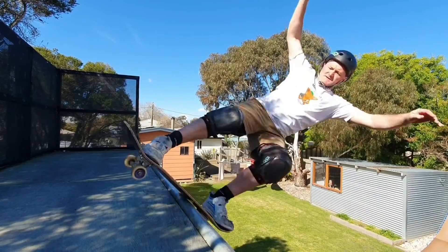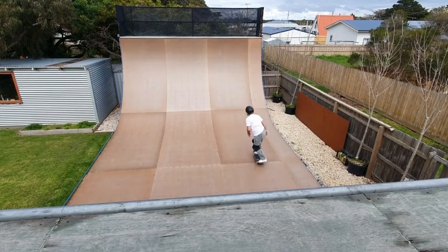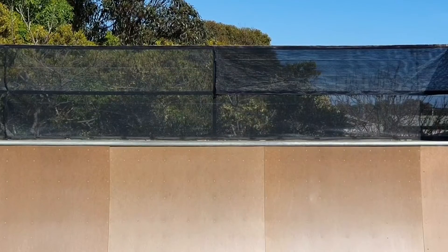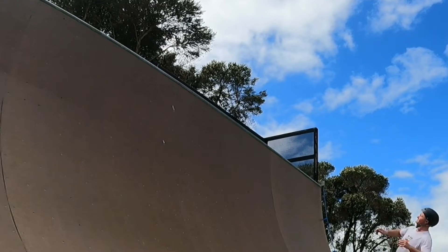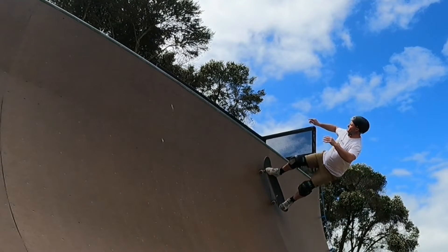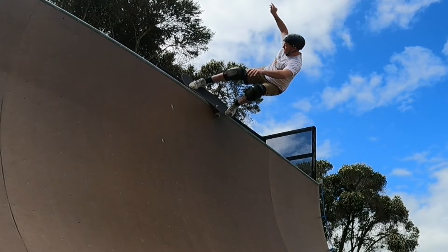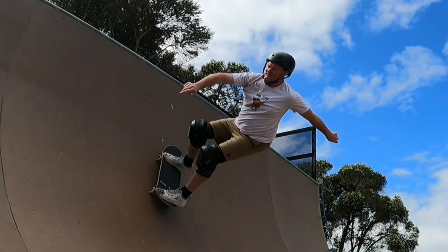I actually think it's easier than the stationary version. So this is a mix of a Slide to Fakie, Feeble Grind and a Feeble to Fakie. Approach the coping with enough speed for a Slide to Fakie but slightly calmer. As you reach the coping, push your front foot forward as you would for a Feeble Grind, but don't turn your head and your shoulders. Keep them in the same position and lock that back truck on, keeping the weight on your rear toes.